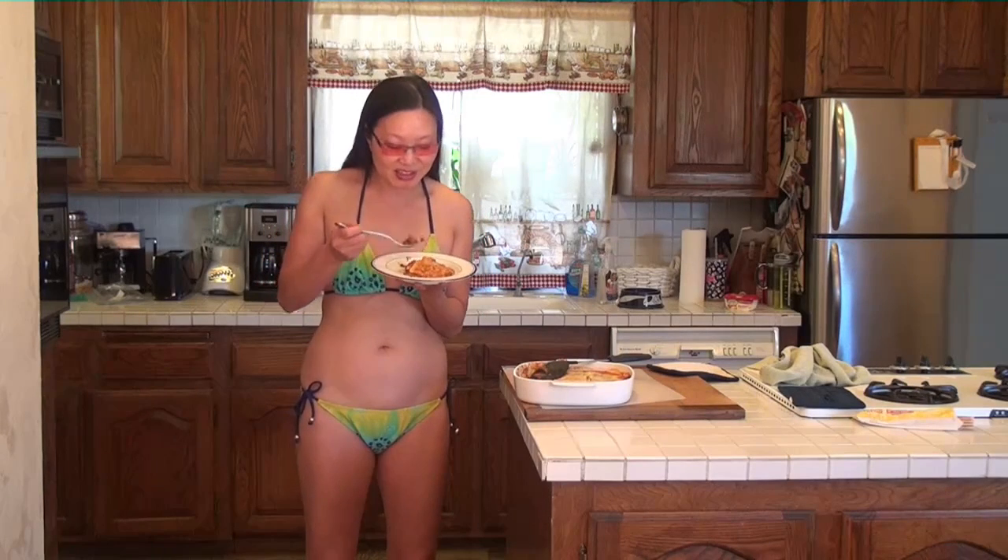Oh my gosh, this is unbelievably good! Homemade meat lasagna in the microwave. There's still half of the lasagna left, which means we can use it for another dish. This is absolutely wonderful — homemade lasagna! Bon appétit, enjoy — and it is hot!